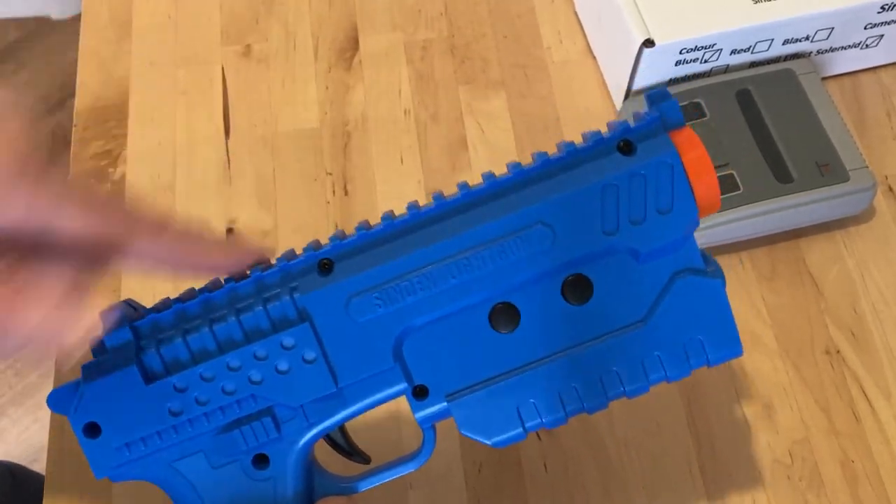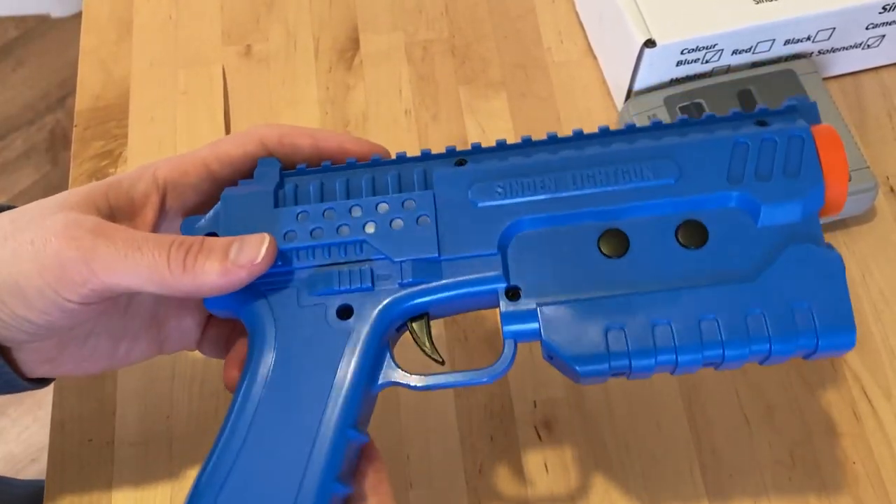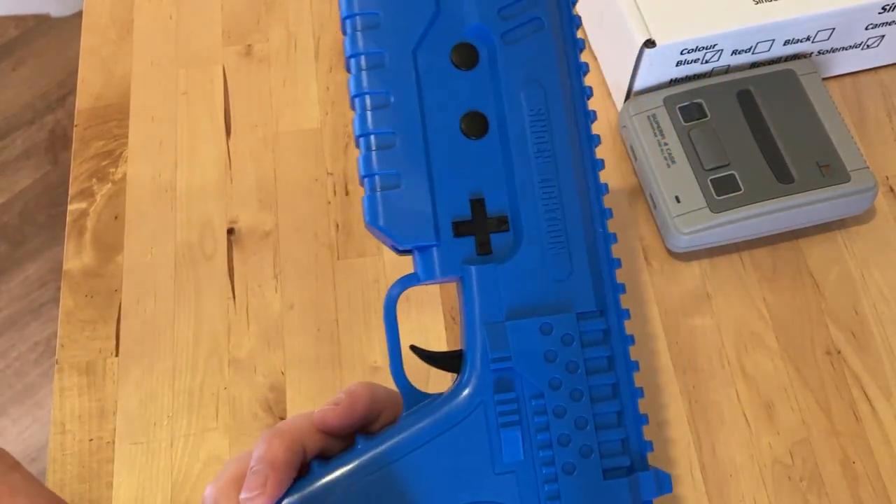You can see the screws are all on one side, and there are some videos where people have taken them apart, but I probably won't be doing that — just keeping it standard.